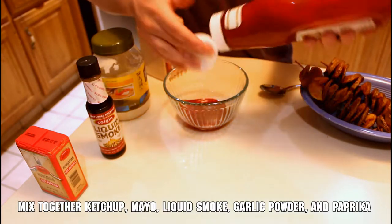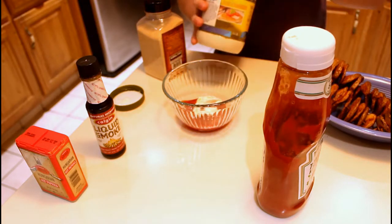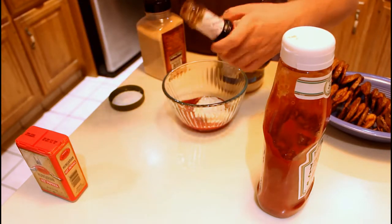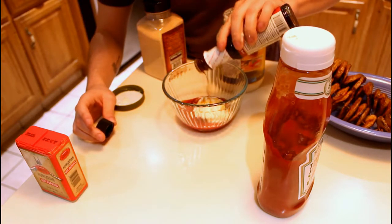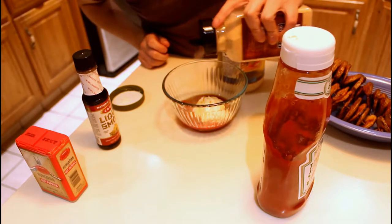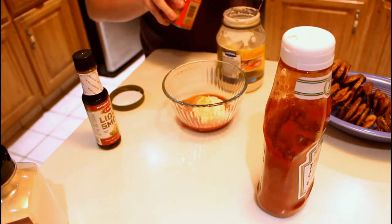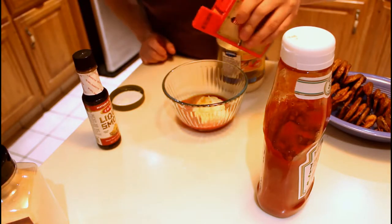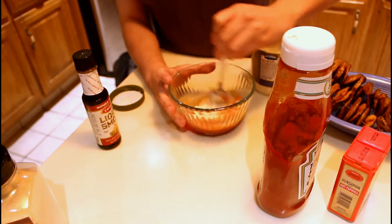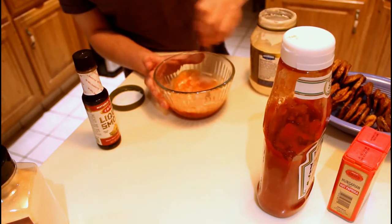Now we're going to make a smoky sauce. Start with a hearty squeeze of ketchup, then add a couple spoonfuls of mayo. Add in some liquid smoke — a bit more than you think you need, since it gets overpowered by other ingredients. Then add garlic powder and hot paprika. The flavor we're going for is a mellow ketchup with a smoky aftertaste — the mayo takes out a lot of the acidity.